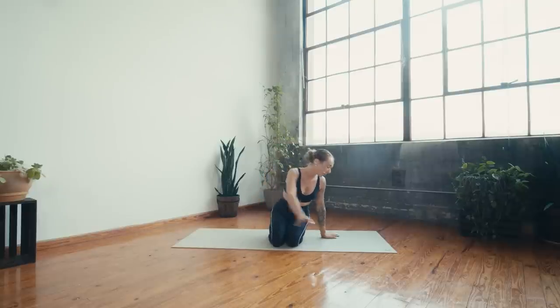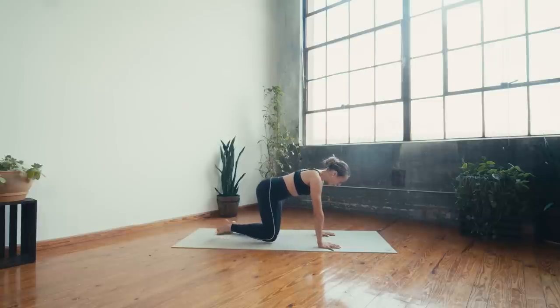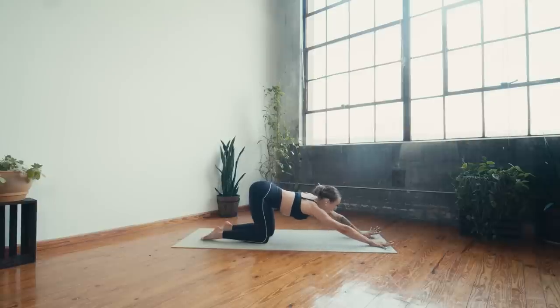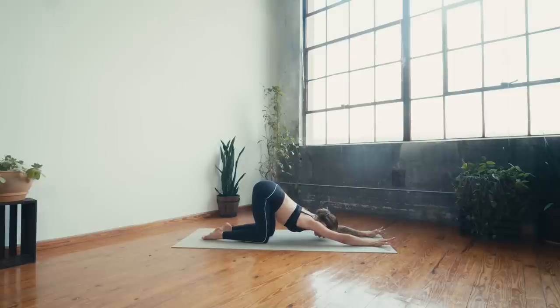Let's start in tabletop. Walk to the center of the mat, hands underneath shoulders, knees underneath hips. On your next inhale, start to walk yourself forward to puppy pose — drop the chest, keep the hips high over the knees. Maybe the chin or the forehead meets the mat; you could grab a block and place it underneath. Spread the fingers wide, starting to melt the chest towards the ground, opening through the front side of the body. If this is too much of a backbend, find child's pose instead.